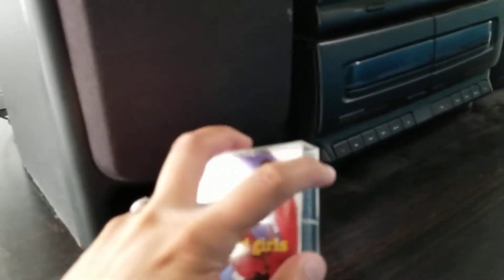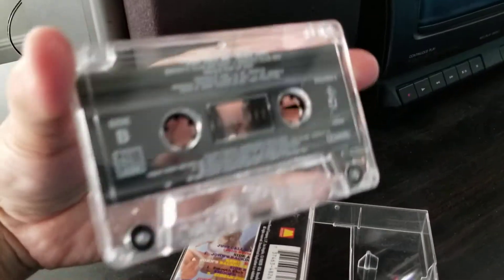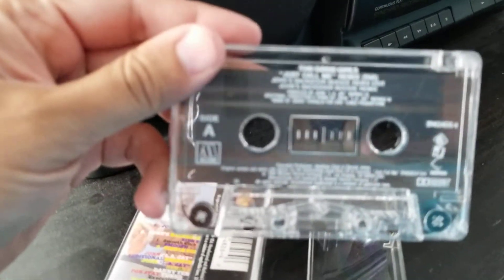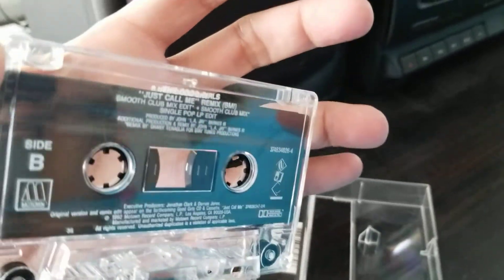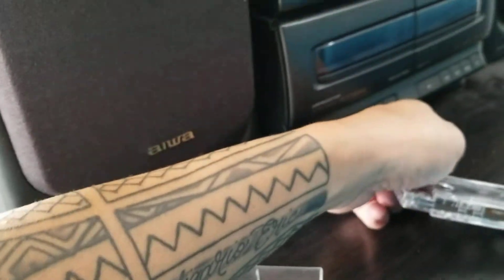Cassette tape. For all you youngsters and millennials out there, this is a cassette tape. This is what we used to listen to back in the day, back when I was a kid growing up in the 80s and into the mid 90s — cassette tapes before CDs came out.